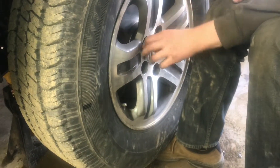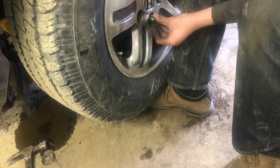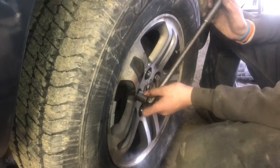Now with everything tightened up and torqued up in there, we can go ahead and put the lug nuts on by hand. Then we'll torque these to 88 foot-pounds and we'll be done. So now we'll tighten these.